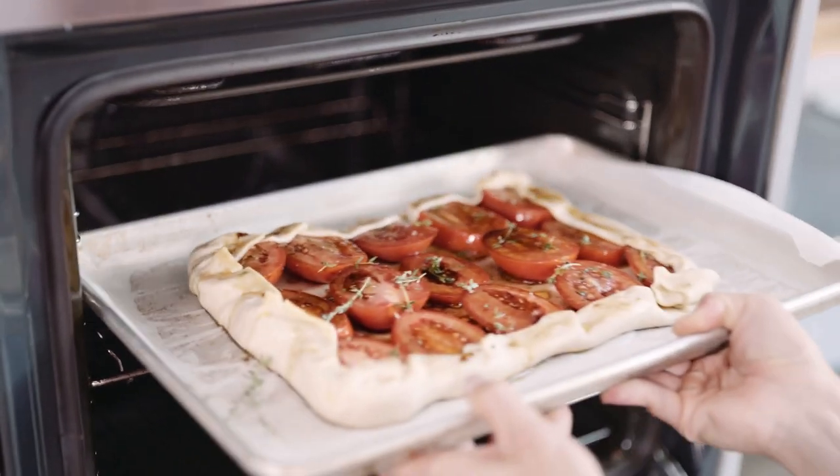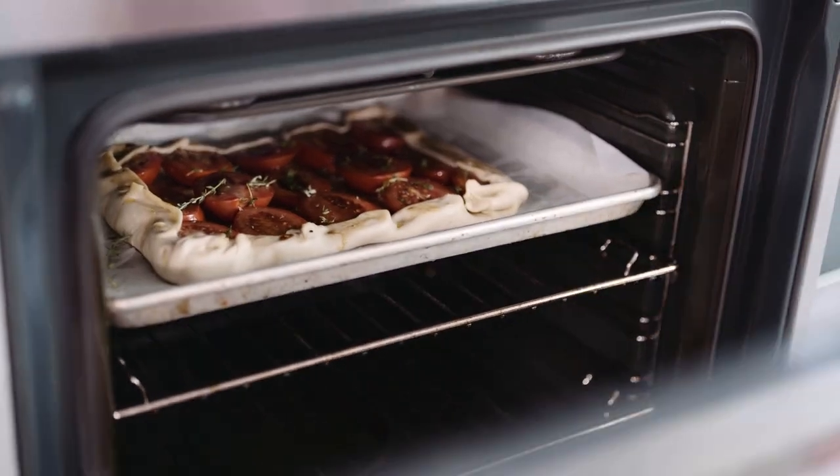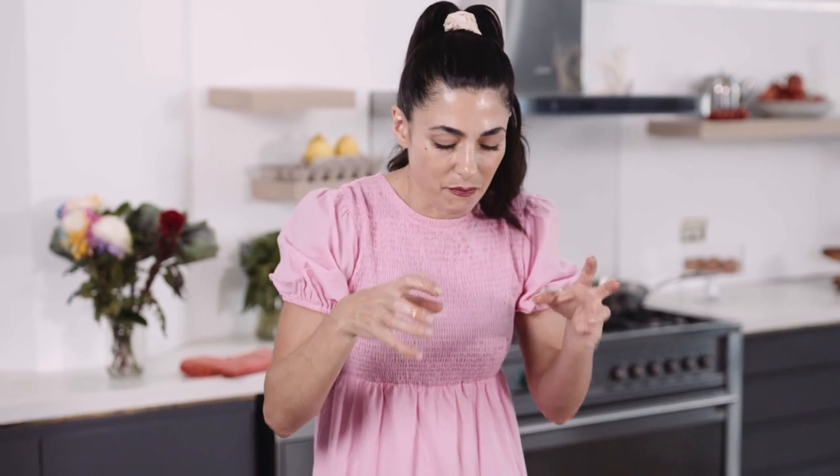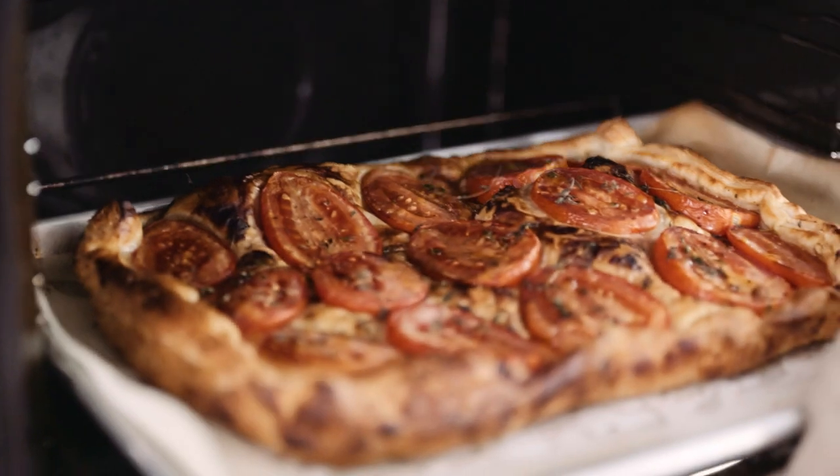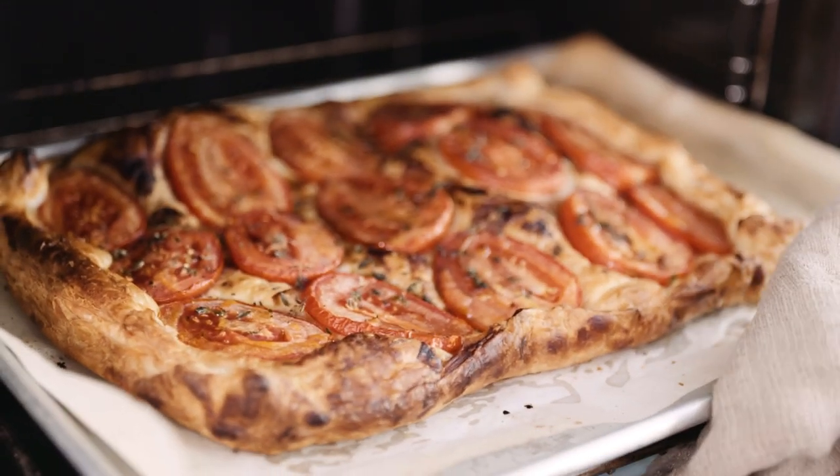We're going to bake it for about 25 minutes, until it's almost cooked through, the pastry has risen and is really golden and puffy, and the tomatoes have completely surrendered to the heat and look really roasted.